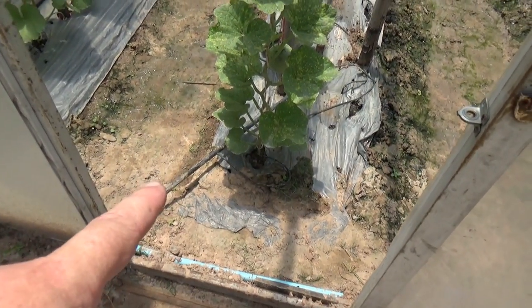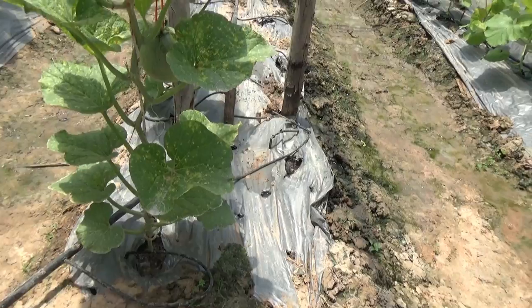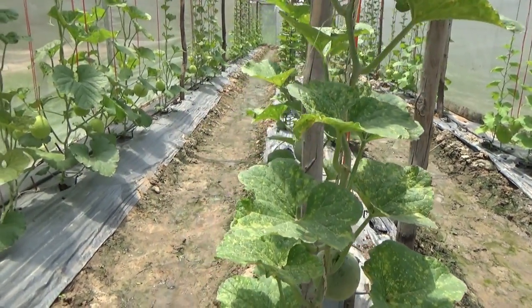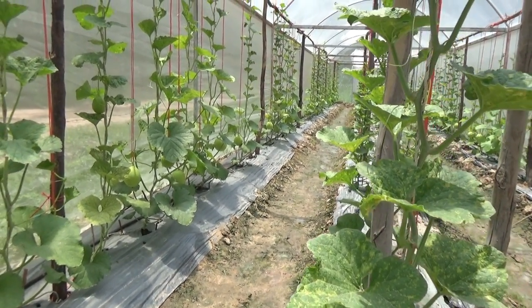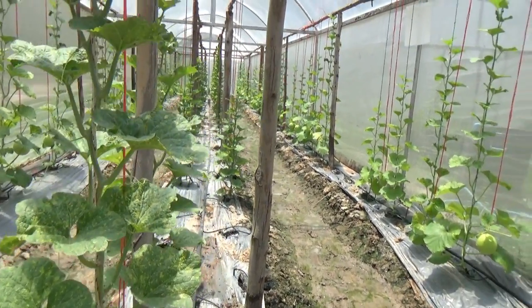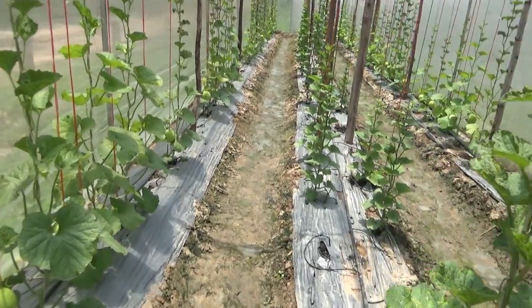They're running drip irrigation. The soil is crappy — just horrible stuff. It seems to be very wet in here. You can see all the fruit hanging, though the plants don't look that good, I have to admit. But this is what I'm talking about — it doesn't have to be anything special.